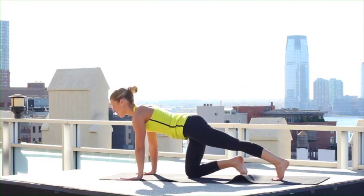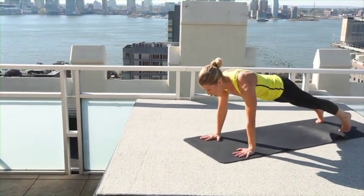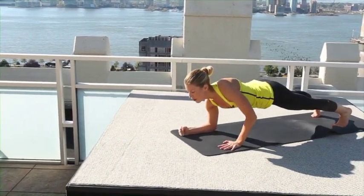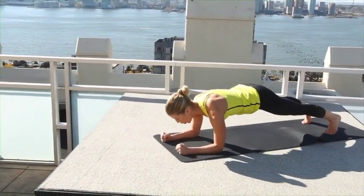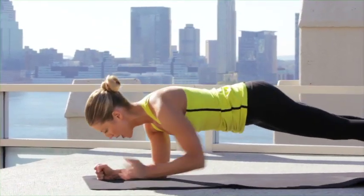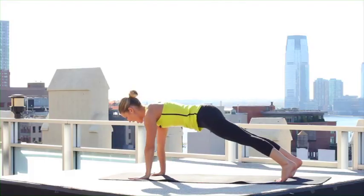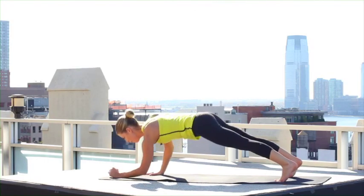One leg comes back behind you, the other leg comes back behind you — now hold here. Lower down onto your right elbow, lower your left elbow, right hand goes down, left hand goes down. Let's do that a little faster — lower three, lift, abdominals in two, and one. Lift. Nice.